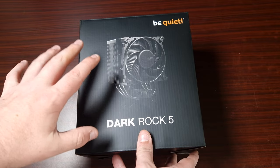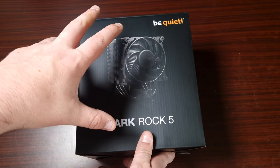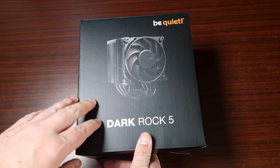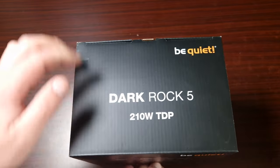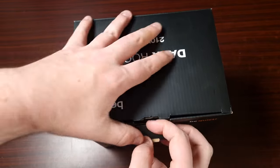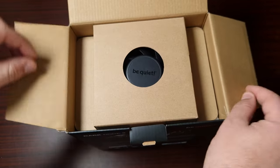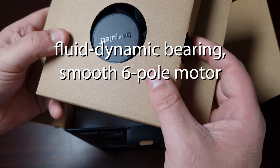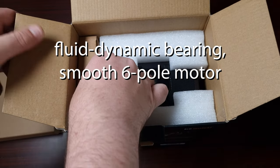Big thank you to be quiet. This is their latest CPU cooler — this is basically a downsized version of the Pro. Let's have a look inside the box. First of all you do get the fan, which is one of their very good quality new be quiet fans, very good quality.